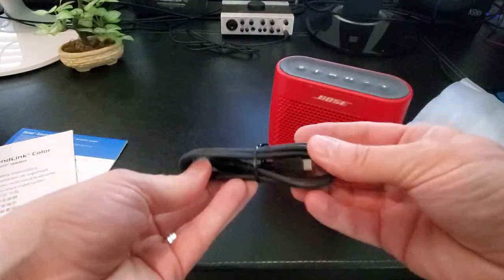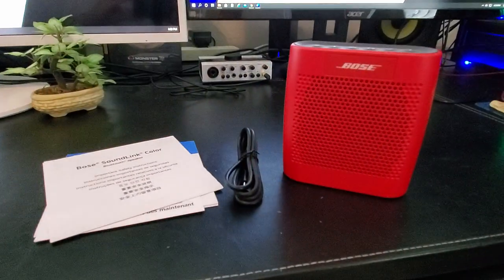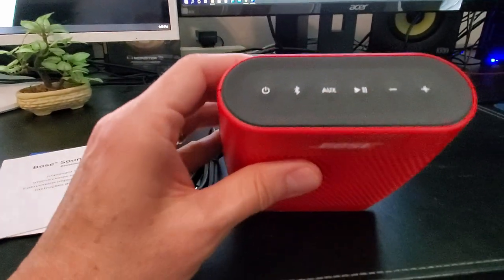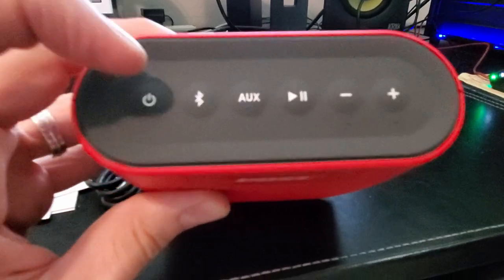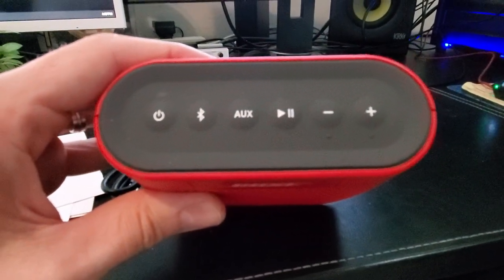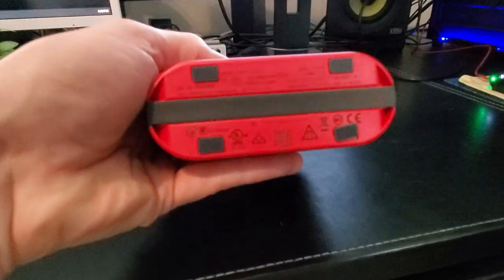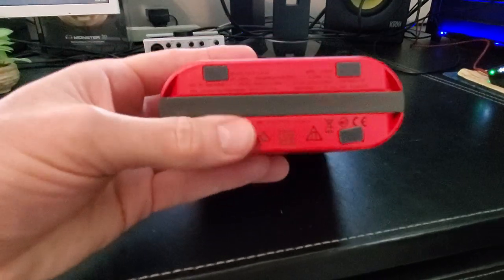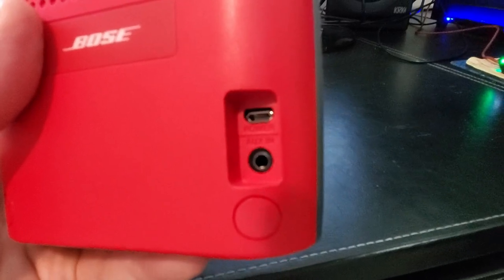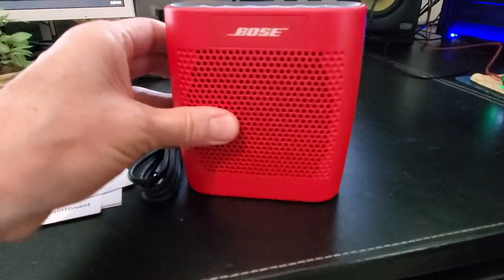The Bose SoundLink Color measures 5.3 inches high, 5 inches wide, and 2.1 inches deep, and weighs 1.25 pounds. Bose designed it to fit easily into a handbag or the palm of your hand, and by the feel of the speaker it does seem portable. However, there is no carrying case included and it is not water resistant, so keep that in mind at the pool or beach. The body is made of elastomer plastic, which is kind of rigid — the newer SoundLink Color 2 uses a softer plastic to better protect it if dropped.